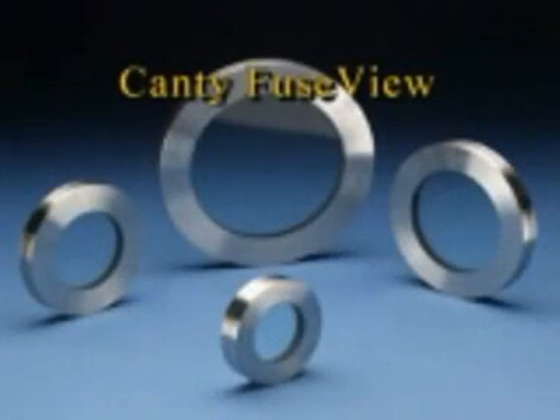The Canty fuse view sight glass is manufactured by fusing glass directly to metal to form a viewport that is under radial compression stress. Glass is not known for its flexibility. However, placing it under compression allows the fuse view window to perform under extreme conditions of high pressure. The result is a window that can withstand extremely high pressures and temperatures without the risk of sudden failure.